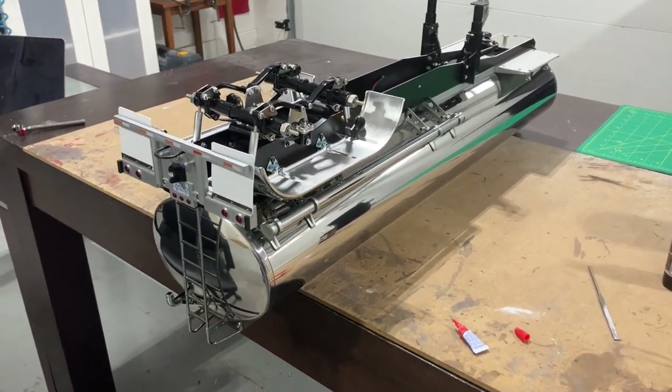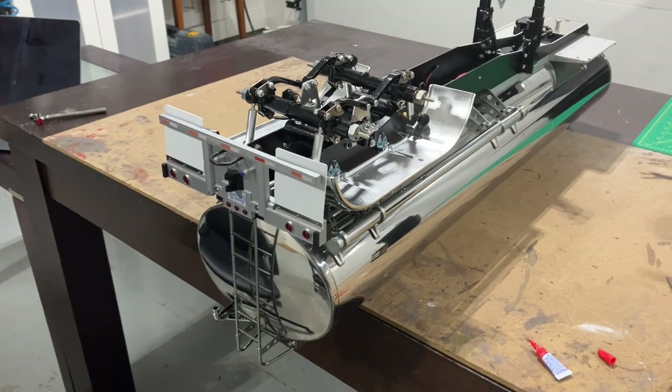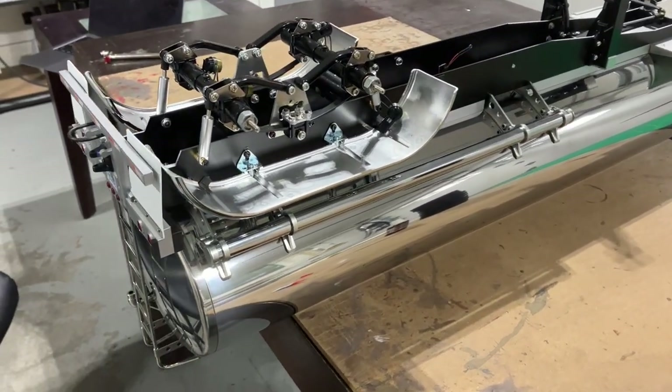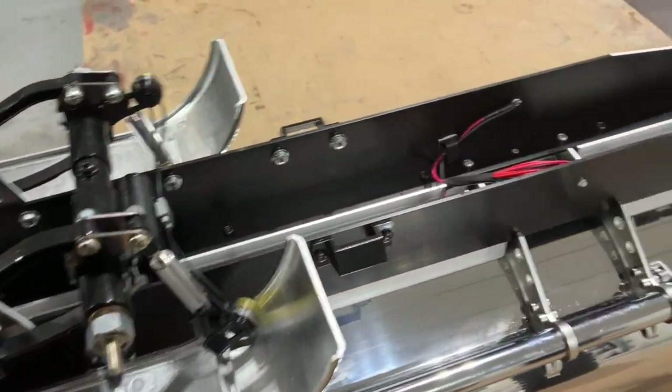Just continuing on with the tanker trailer here. I've finished all the running lights and I'll show you those once I get it flipped over. While I got it on its back here, I thought I'd show you guys the air brakes and a little bit of detail and then kind of show you some of the wiring.